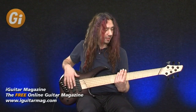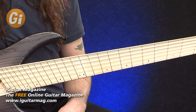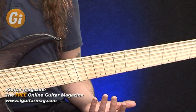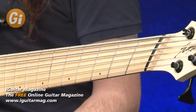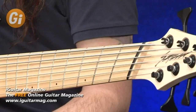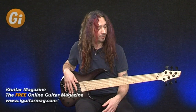Flip it back over. Straight on to the exciting bit — you'll notice that the fretboard looks a bit strange. We have got the Novak fan fret system which allows us more even tension on the neck between the strings, and also the longer B string makes it sound a lot fuller as well. And it feels ultra comfortable — when I first picked this up I thought it was going to be a bit more difficult to play, but straight away I felt quite at home with it.